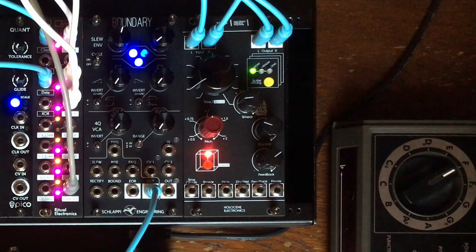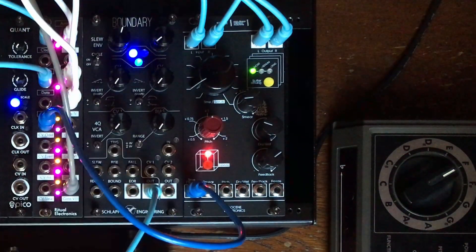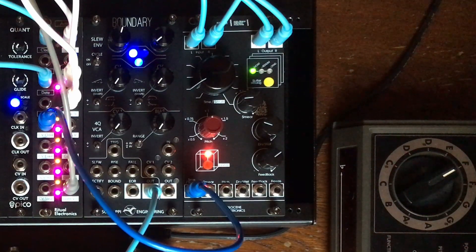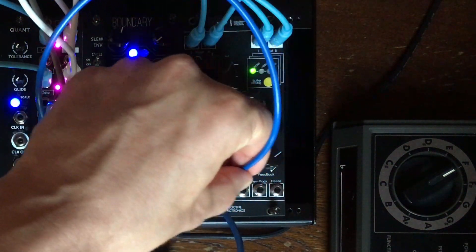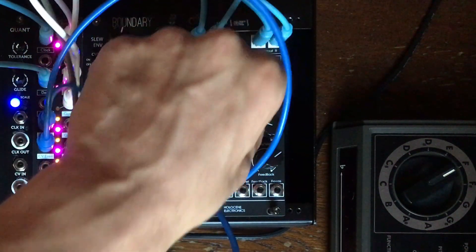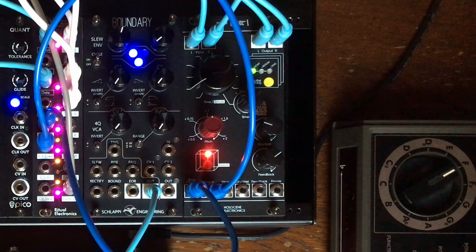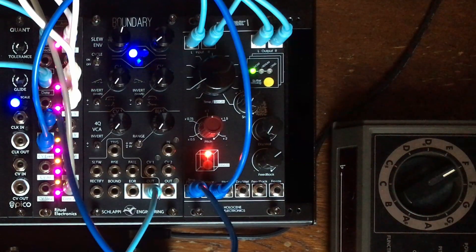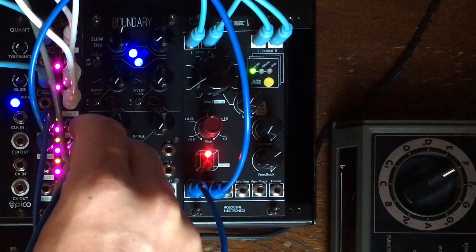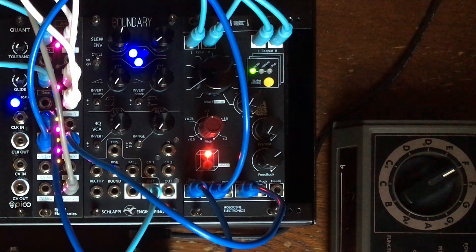Let's use it to control the delay time of this non-linear memory machine. I will control the smear parameter with the even one. You can also use one of the gates as a modulator, for example for the dry-wet control. That's real spacey.